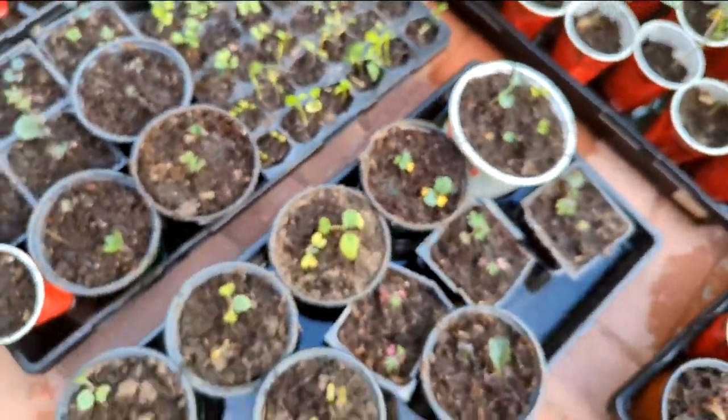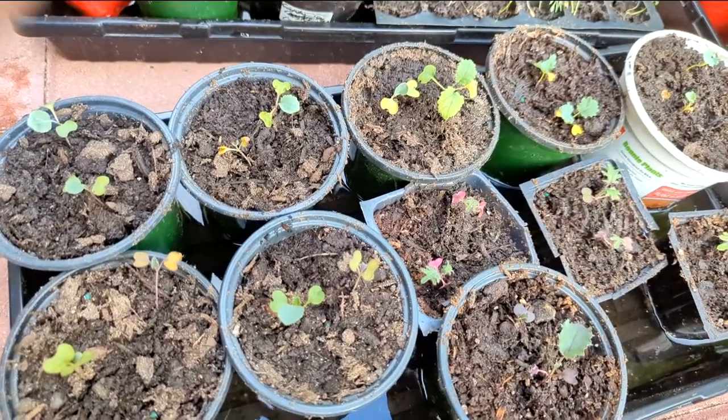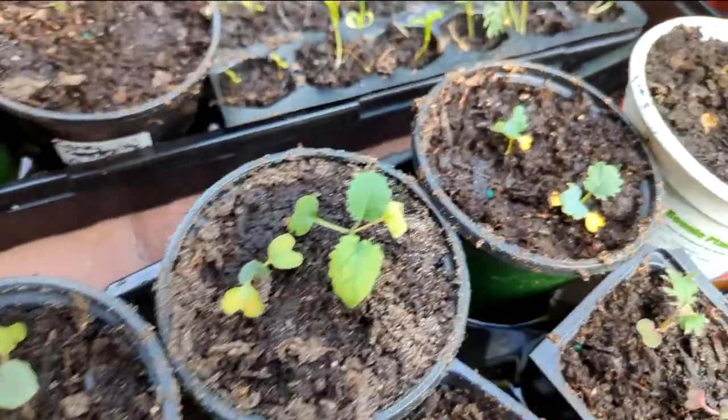And then here are more kale. They're a little pale, but they got fertilized within a few days ago and the newer leaves are looking more green, so I think they'll be fine.